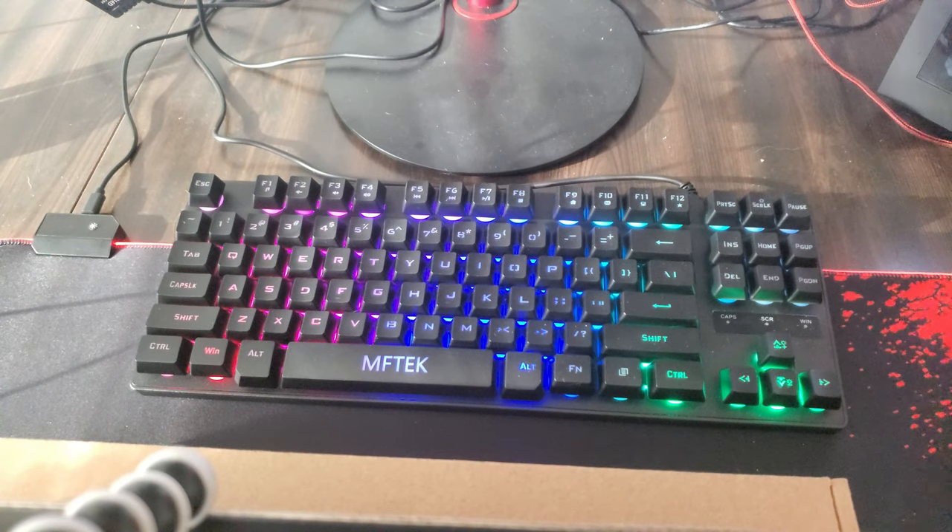I love this keyboard. The only downfall is the coloring — I wish it was a little bit brighter. But other than that, if you guys are looking for a really decent gaming keyboard with a little bit of lights and the whole light changing, and if that doesn't bother you, this is the keyboard I would get. It's by MFTK — really good keyboard. Now let's move on and see what the mouse looks like.